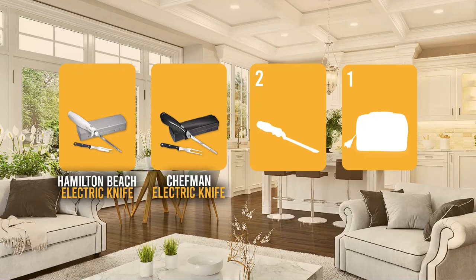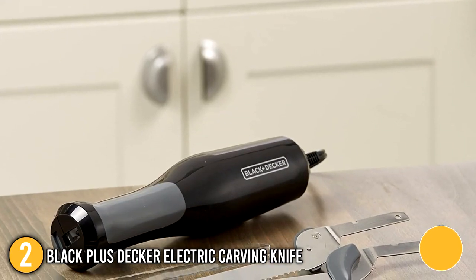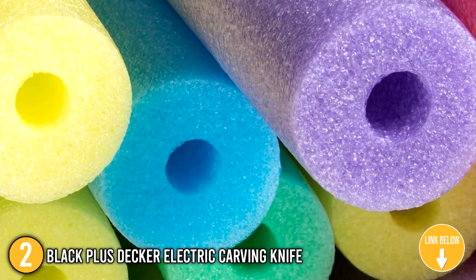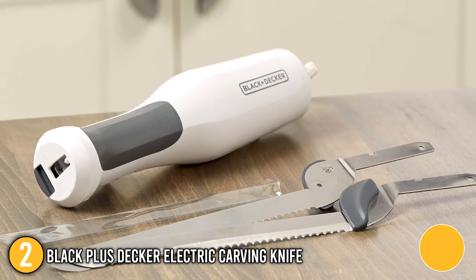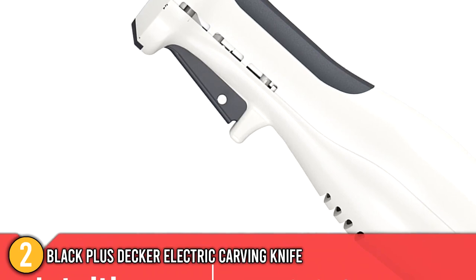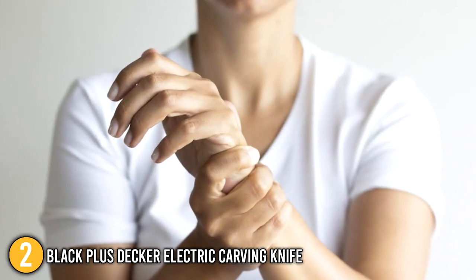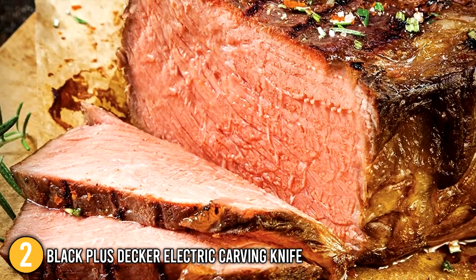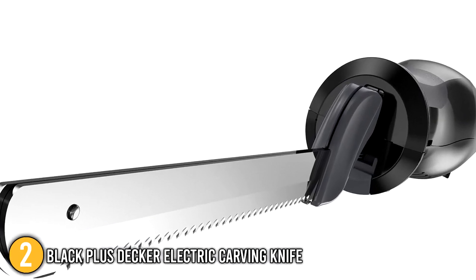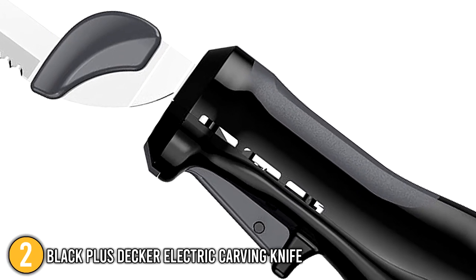The electric carving knife coming in at number 2 on our list is the Black+Decker Electric Carving Knife. It boasts 9-inch stainless steel serrated blades that saw rapidly and evenly through meats, bread, foam, and more. Its remarkable toughness eliminates the need for sharpening. The blade snaps securely into place, and its intuitive trigger allows you to turn the knife on and off. The ergonomic handle is engineered for maximum comfort and control, significantly reducing wrist fatigue while operating. In terms of safety, it is equipped with a lock button that prevents the knife from accidentally being turned on when plugged in, and a one-press blade release button that locks the blades for removal and proper storage.